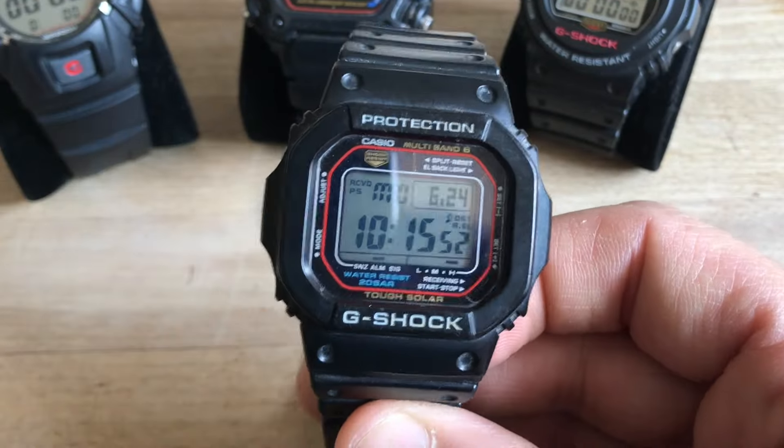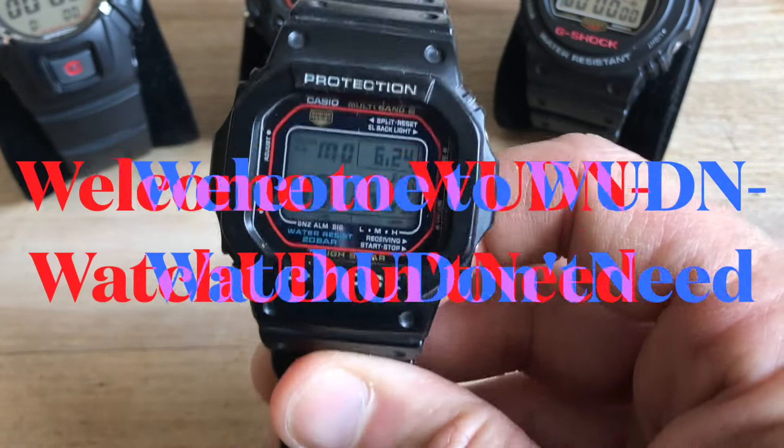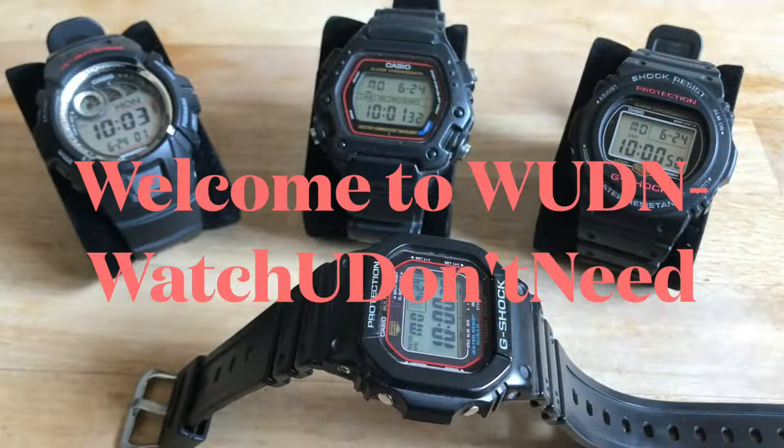You have just listened to a bunch of pretty useless chit-chats, because in the end — hello and welcome to Wooden What You Don't Need.